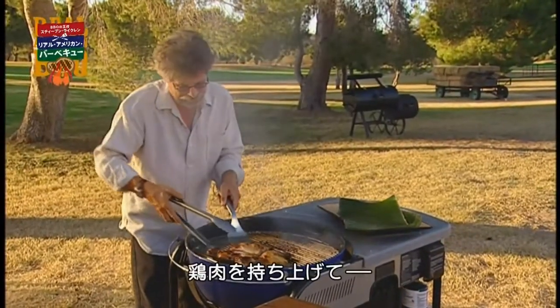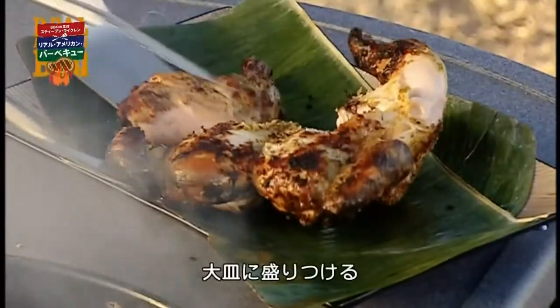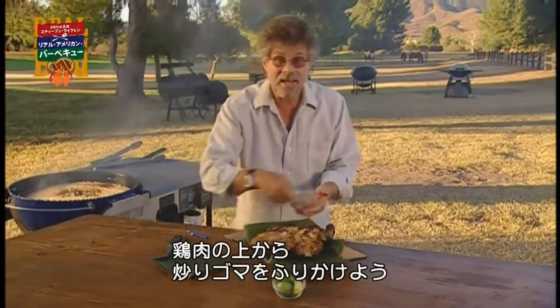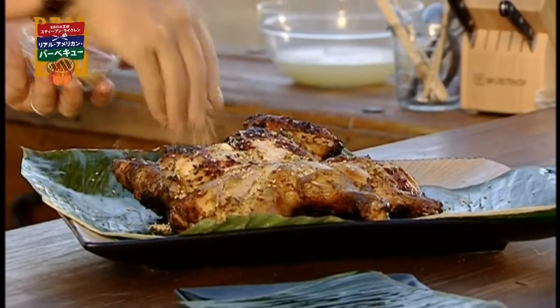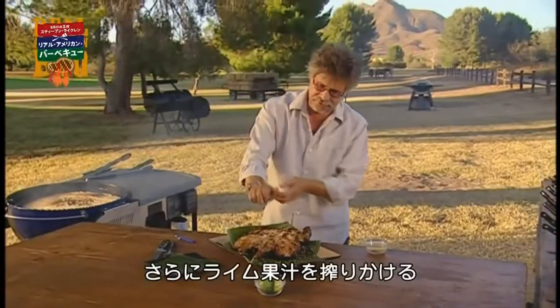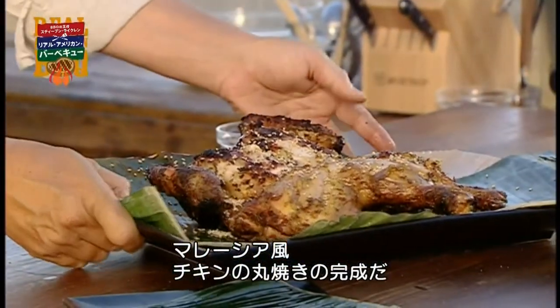Just transfer the spatchcock chicken to a platter. Sprinkle it with some toasted sesame seeds and squeeze a little lime juice over it. And there it is — your Malaysian-style spatchcock chicken.